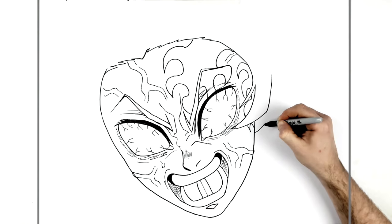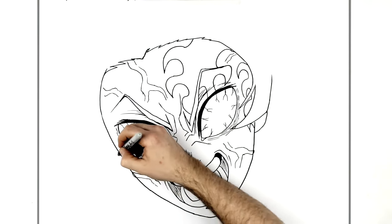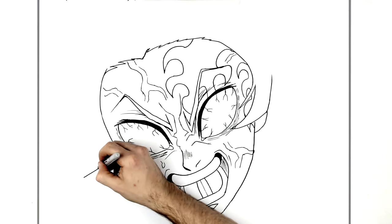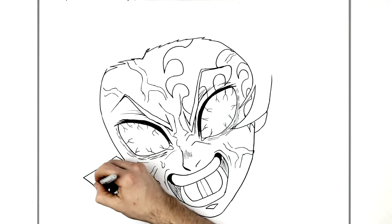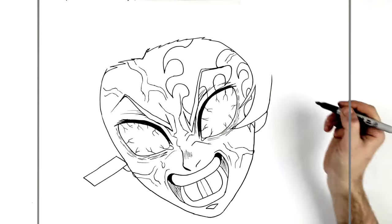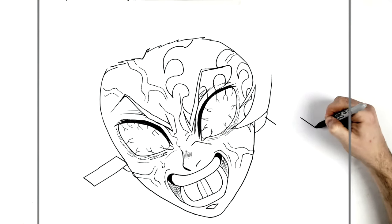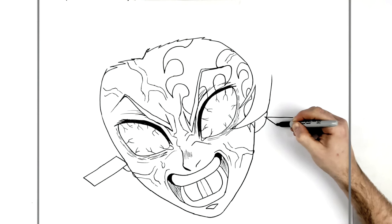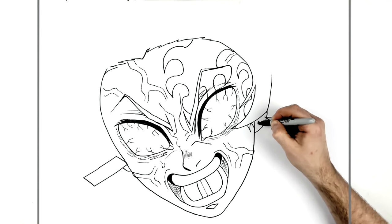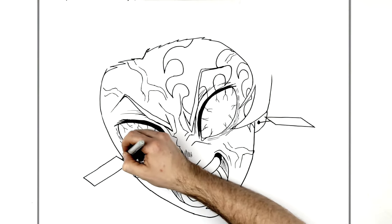We can see an ear here. We can barely see his ear on this side because it goes underneath his earring. The earring comes across and touches his face — these are all blowing in the wind, so don't worry if yours aren't exactly the same position as mine. There's an earring there, and we can see the bottom of his ear underneath. The other earring is going in a different direction with the end of it here, and they just join together — his piercing on his ears joining down to his ear.